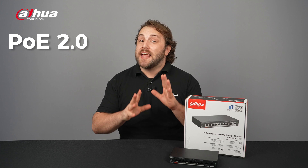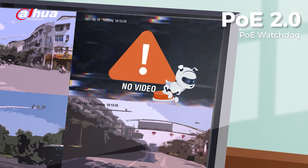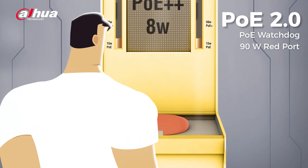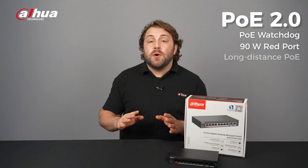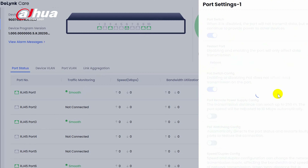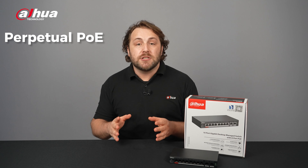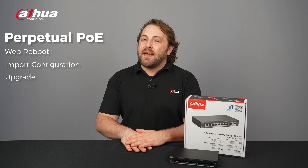PoE 2.0 offers advanced features for surveillance. The watchdog feature auto-detects and restarts malfunctioning devices, while the red port supports the 802.3 BT standard and provides up to 90-watt PoE output. Long-distance PoE delivers a 250-meter long-distance transmission, breaking the standard 100-meter limitation. Perpetual PoE ensures uninterrupted power supply during a soft reboot, including web reboot, import configuration, and upgrade.